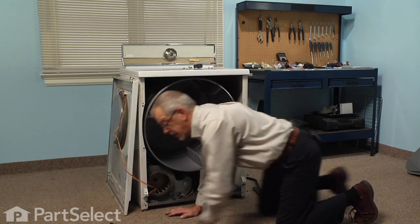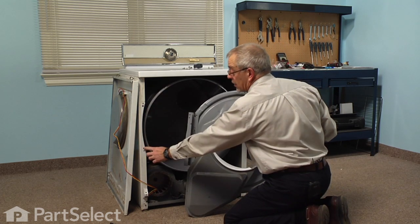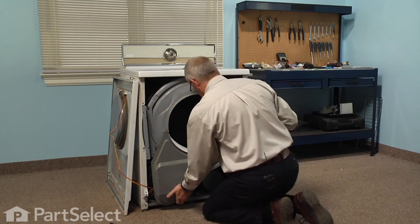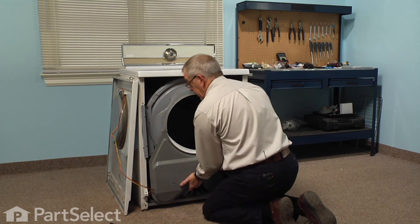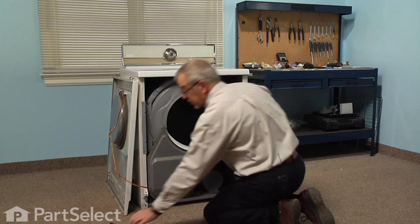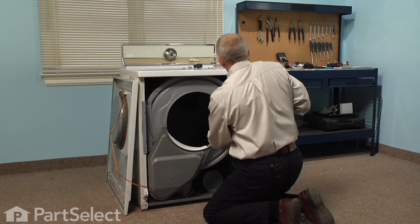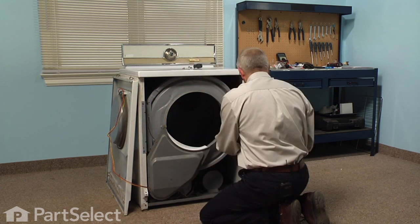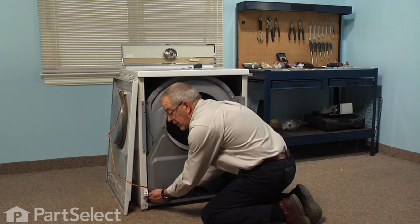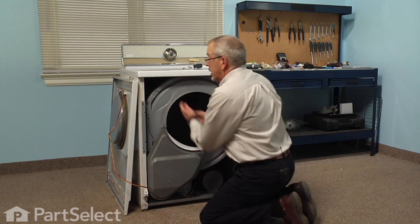Now we're ready to reinstall the front bulkhead. There are four tabs on the edge brackets of this bulkhead that will fit into the larger holes in the front of the cabinet. We'll tuck the top of that bulkhead in first, then make sure we have the bottom of it underneath the drum — you may need to lift up on the drum a bit. Those little tabs will hold the bulkhead in place until we put the screws in. Before we put the front panel on, we'll check to make sure that the inlet to the blower housing fits inside of the felt band, and also check inside the drum to make sure that the front felt on the bulkhead did not get folded over anywhere.